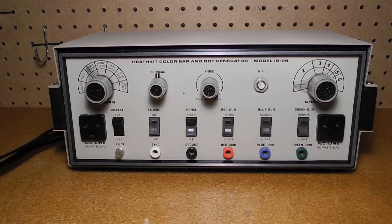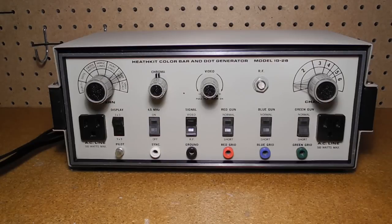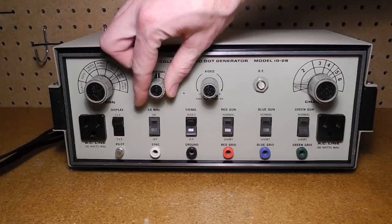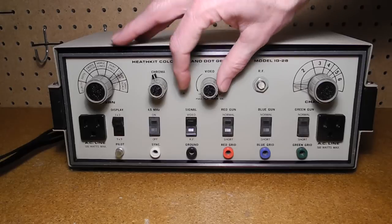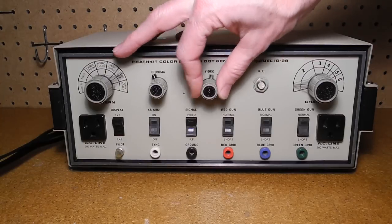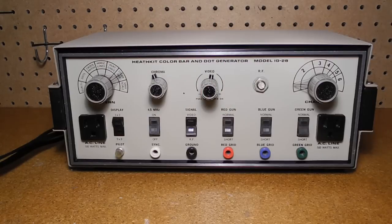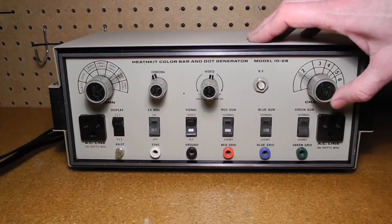On the front panel, the pattern switch selects between purity, dots, crosshatch, horizontal lines, vertical lines, color bars, or grayscale bars. The chroma control adjusts the intensity of the chrominance, or color, in the video signal. The video control is pulled to turn the unit on and adjusts the level and polarity of the video output when a video signal, as opposed to RF, is selected. The RF control adjusts the output level when RF output is selected from 0 to about 50,000 microvolts. The channel control adjusts the frequency of the RF output from VHF channels 2 through 6 and is a vernier dial.